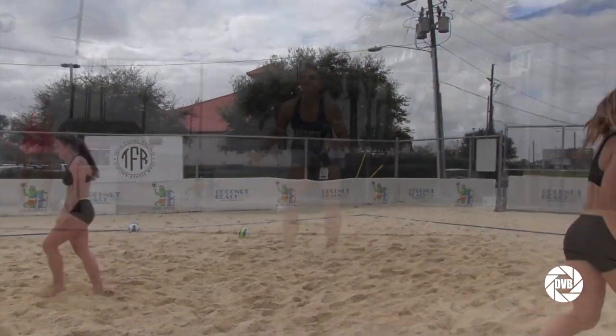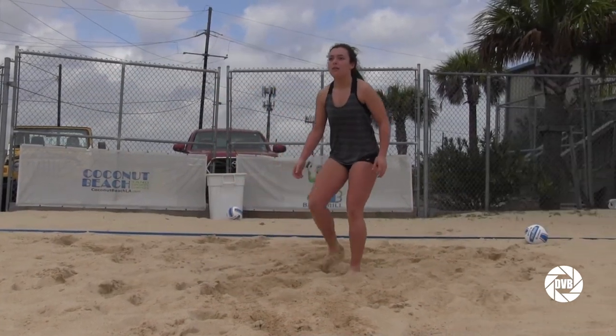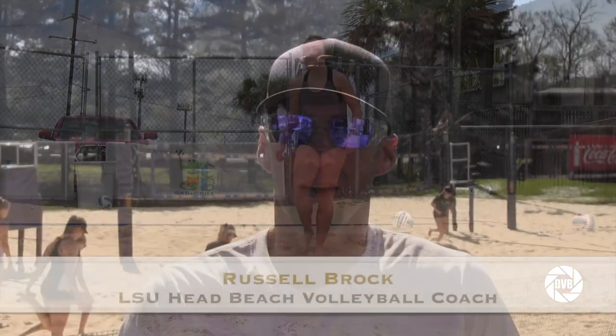You have to be a passer, a setter, and you have to know how to hit and control the ball too. Indoor you're relying on more people to get the ball, and beach it's just you and your partner. Even in the college game, something really unique is that indoor, when two teams play against each other, whoever wins wins that match. In beach, five matches play and whoever wins three out of five wins the competition.